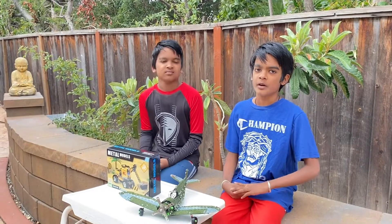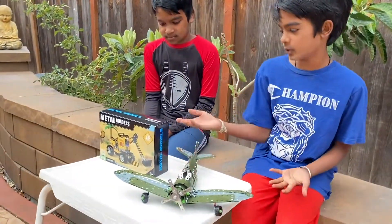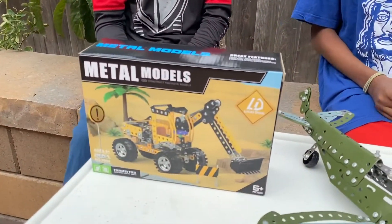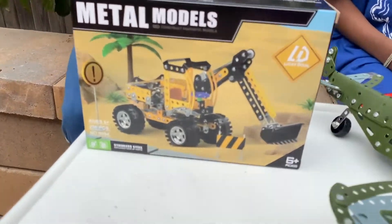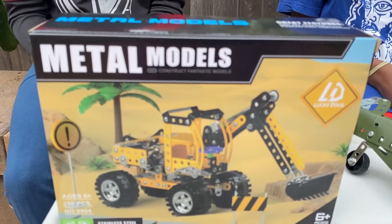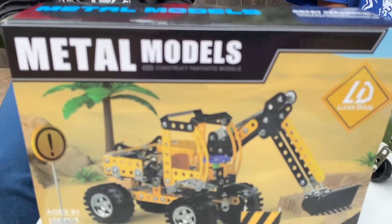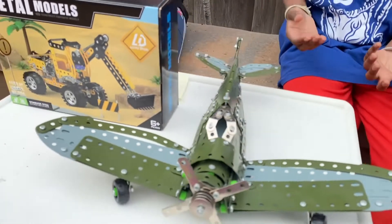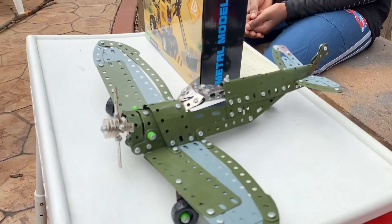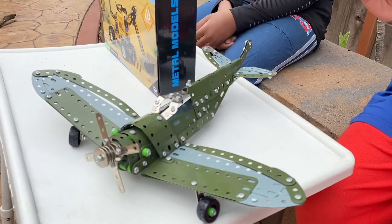Hey guys, we're here on Shimmy and Shiv Plays today, we're back with another interesting video. Don't skip this video and watch till the end to find out the end product. We're doing another metal models construction toy building video which has 256 pieces, is six plus, and requires wrenches, nuts, bolts, and screwdrivers. We built a metal models plane last year and we'll leave the link in the description box below.